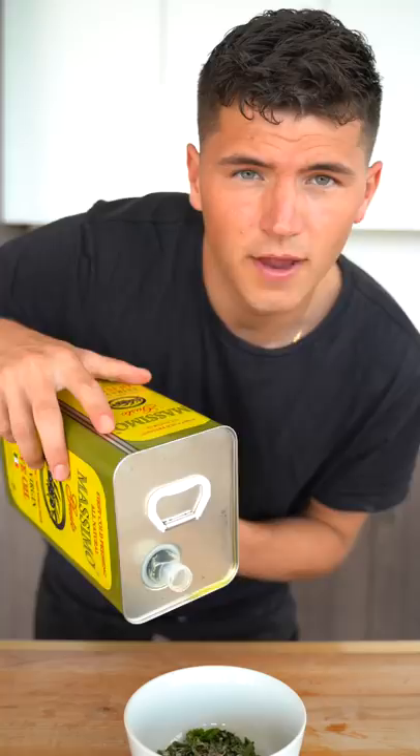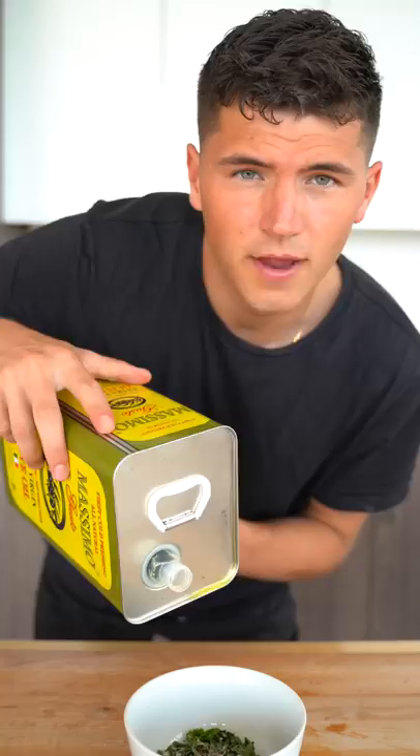For our topping, combine two tablespoons chopped basil, one teaspoon minced garlic, two tablespoons chopped parsley, two teaspoons fresh thyme, and four tablespoons olive oil. Bake at 375 for an hour and uncover the last 20 minutes.